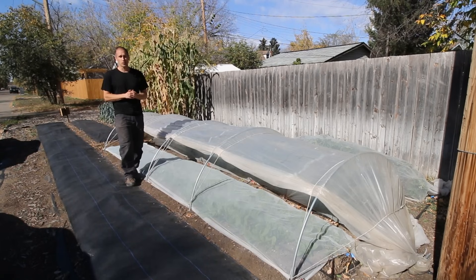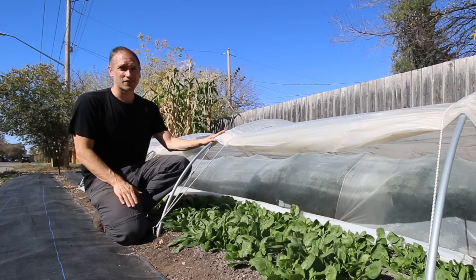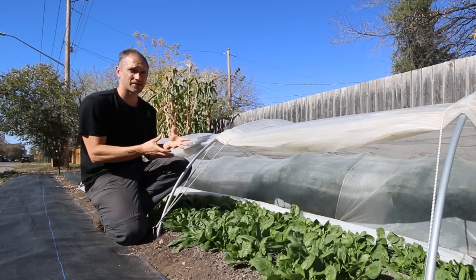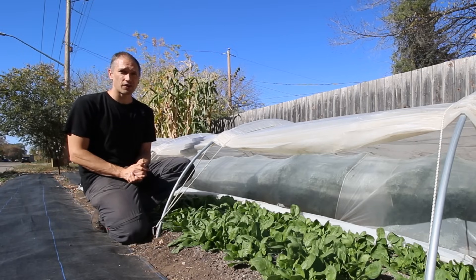Even though we've got a high tunnel at our disposal these days, I still find reasons to use our low tunnels every season. I'm pretty sure this is the best overall low tunnel design out there. It's strong enough to resist wind and snow loads, it's got adjustable sidewalls so we can easily change the amount of ventilation, and we can assemble everything with parts available at most hardware stores.